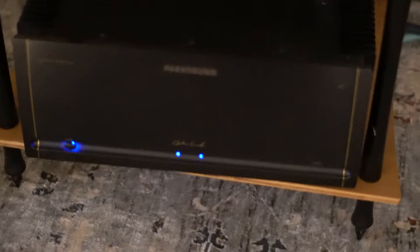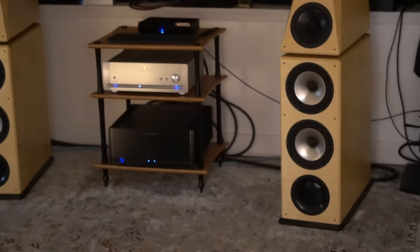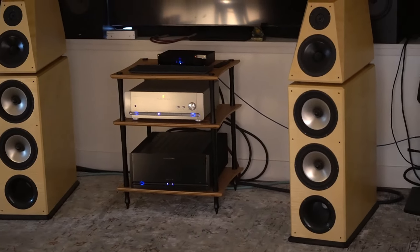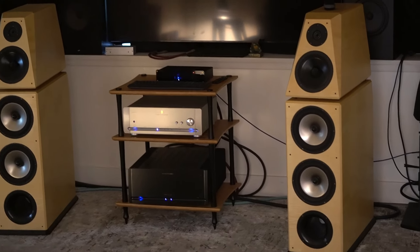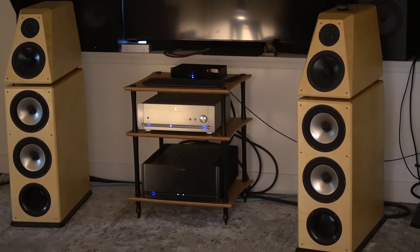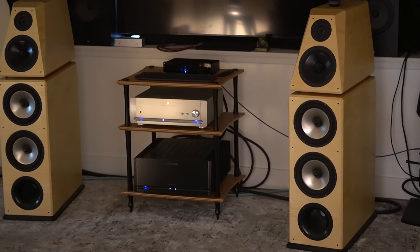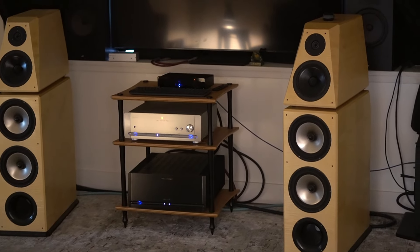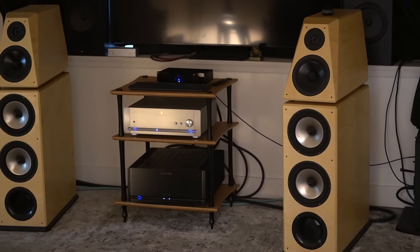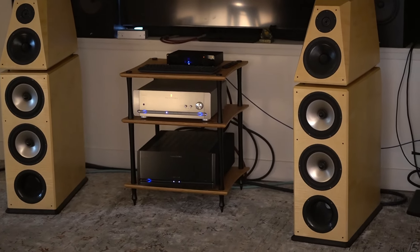With my tube DAC, my JC 5 amp, and my Von Schweikert speakers, everything sounds beautiful — truly beautiful. There's a lot of refinement and detail, with a bigger footprint for each instrument or sound. The soundstage is bigger and more spaced out. I'm also feeling more bass, and vocals are just way more lifelike and holographic. It truly is a beast of a preamp.